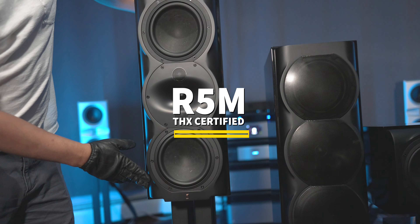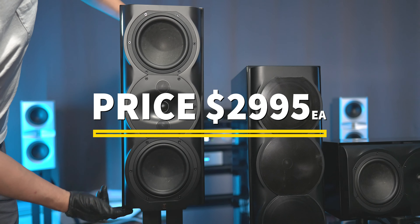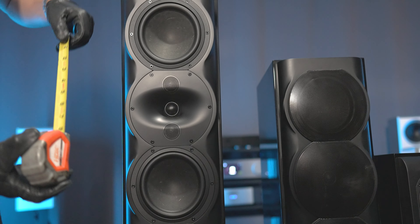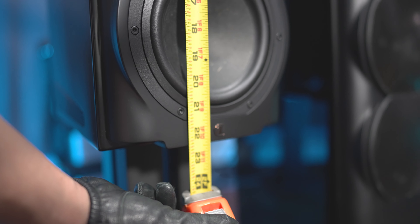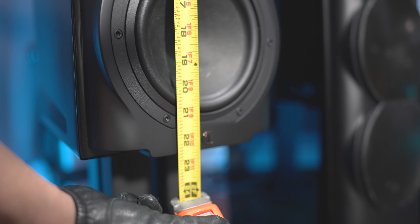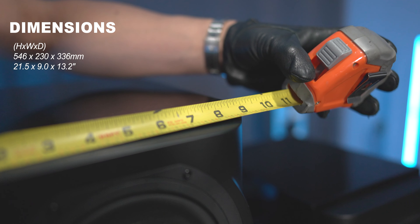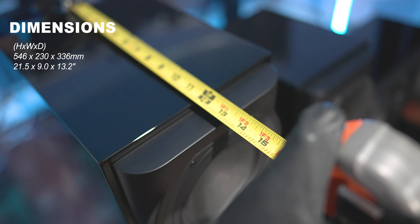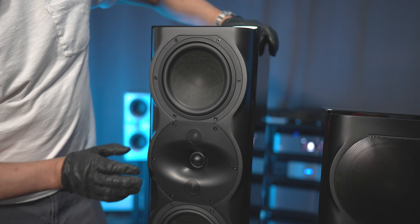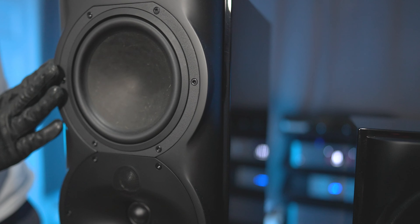The first speaker we're going to check out is the R5MM, which stands for monitor — a bookshelf speaker, or if you want to call it a stand mount speaker, because right now I do have it on a pair of speaker stands. This is a pretty large bookshelf or stand mount speaker. Size-wise, it comes in roughly at about 22 to 23 inches in height, roughly about 9 inches wide, and roughly 13 inches deep.